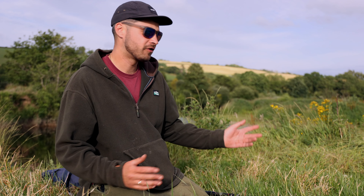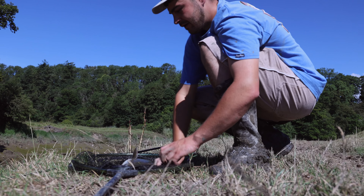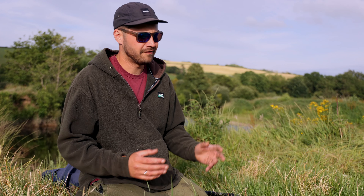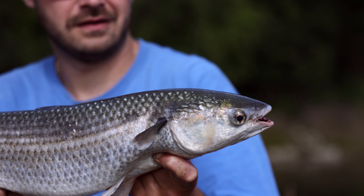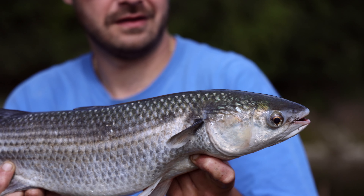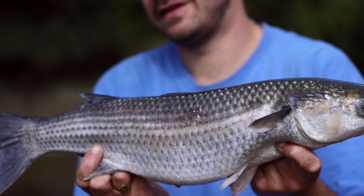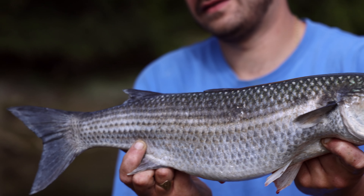So handling mullet — you've caught your fish, you've got it on the bank, you need to wet your hands. The scales come off very easily and it won't look good in a photo and it's no good for the fish. Once they've lost scales, they're going to be prone to infection and generally unhealthy. So wet your hands. If you've got a landing mat, that's ideal. Hold the fish gently, catch it if it's going to fall, and just be gentle. Once you put it back in the net, let it rest before it goes back.